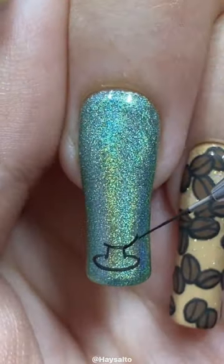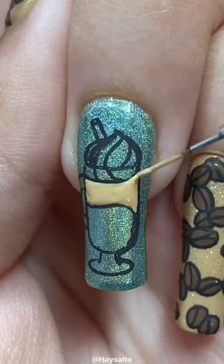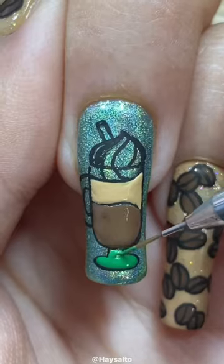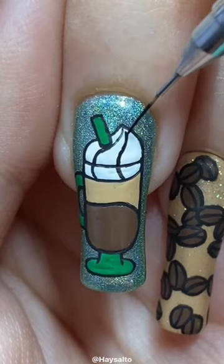As you can tell from this coffee cup slash coffee bean themed mani, she also loves coffee. I don't drink coffee, but I do absolutely love the smell of it, so it's like basically the same thing, right?